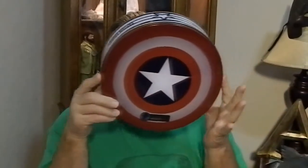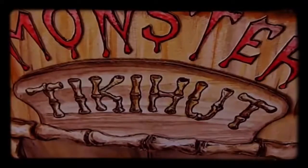Hi everybody! I'm Brian Adams and I want to show you the latest on my collection! Thanks for joining us on YouTube!